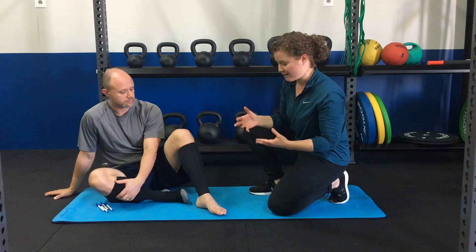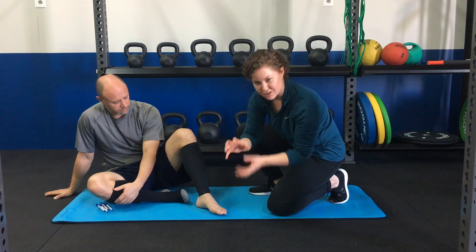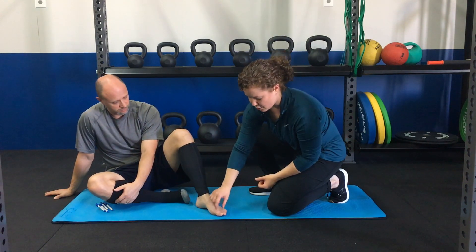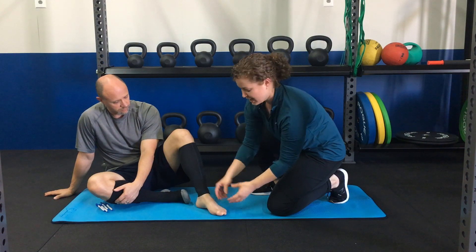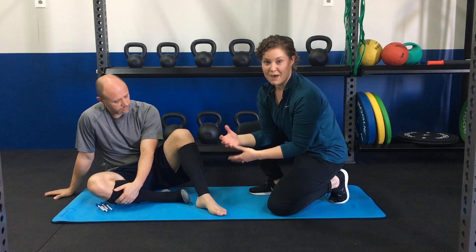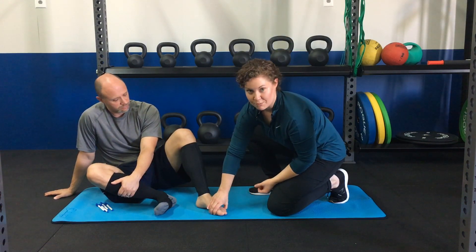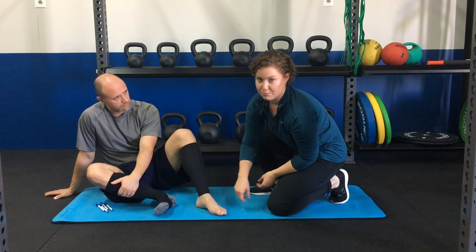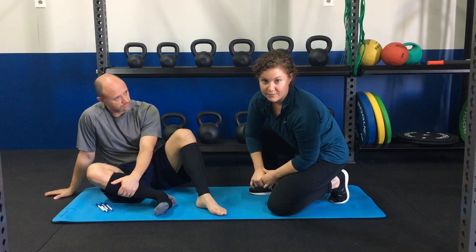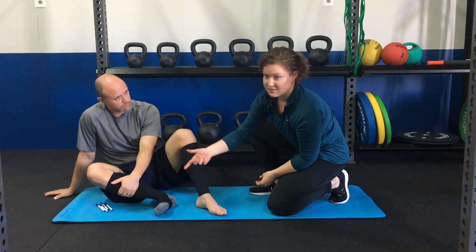The last reason to choose a sleeve would be if you tend to have bunions. Bunions are a deformity at the big toe where the toe starts to migrate over and squish the other ones. We've noticed that depending on the manufacturer of the sock or the style, sometimes if you get too much compression there and someone already has a toe that's kind of drifting, that can be really problematic after a long run or hike. So that would be the third reason why you might want to choose compression sleeves instead of socks.